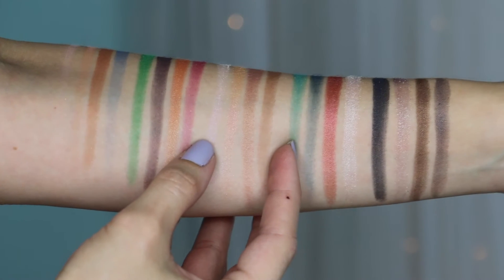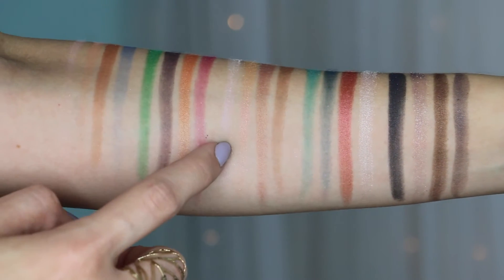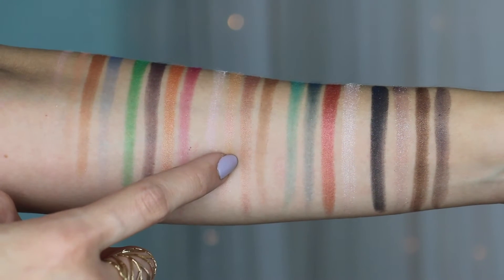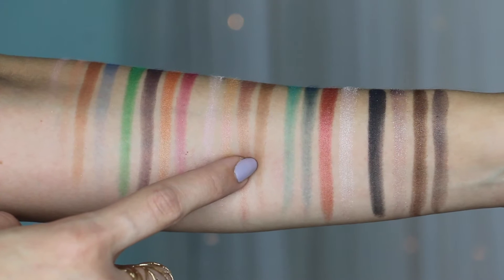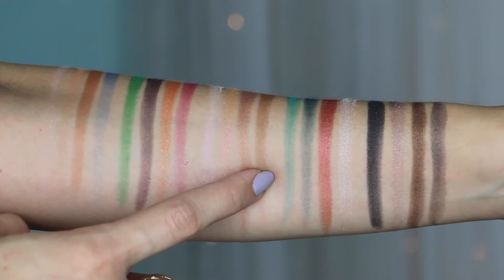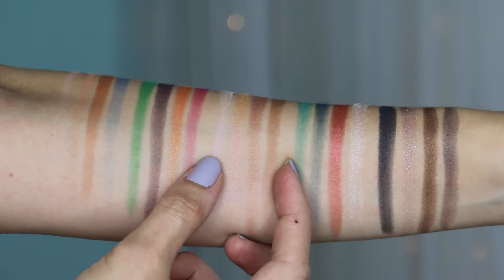Here's the third column — the Marana shades. The first color is Lily, an opal pink pearl. The second is Duchess, a peach with pink shift and micro-sparkle. The third is Kingdom, a copper bronze pearl. And the fourth is Chessboard, a medium brown matte.